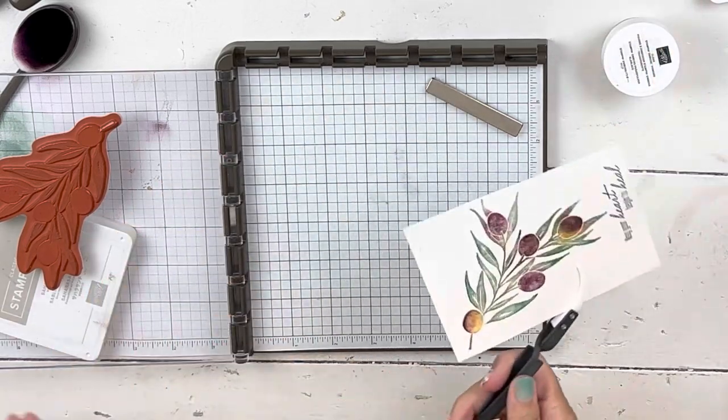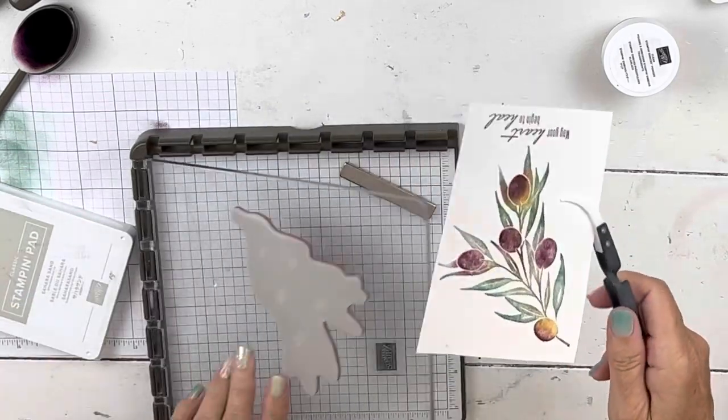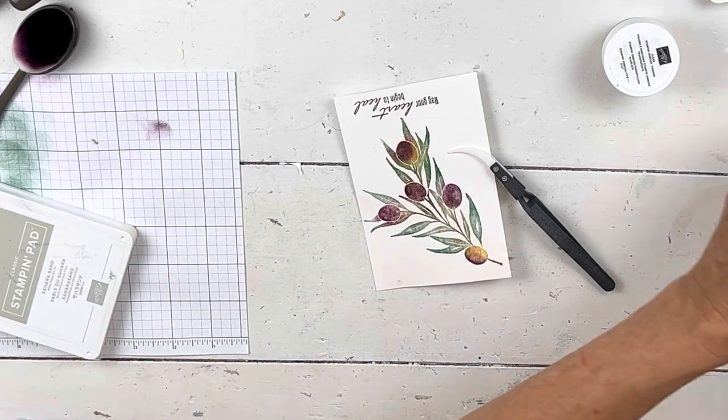Now we have a couple more steps. You do want to make sure that you wipe it clean before you put more ink on it. That one you could take out and do in the sink.